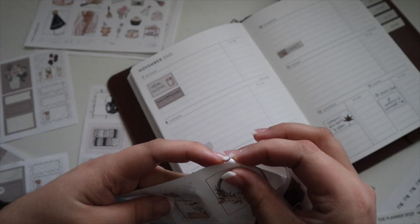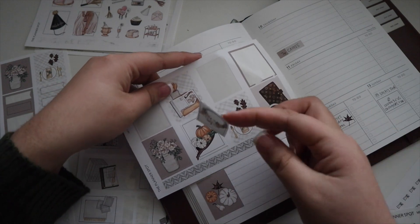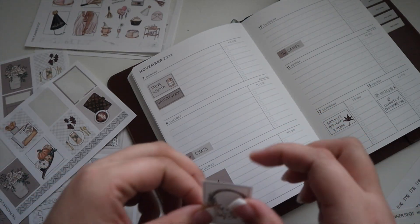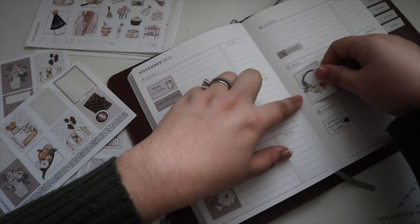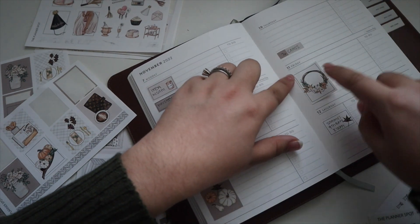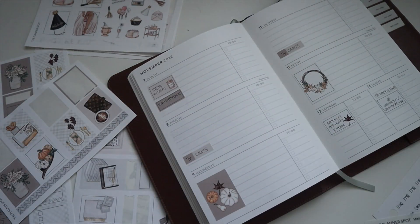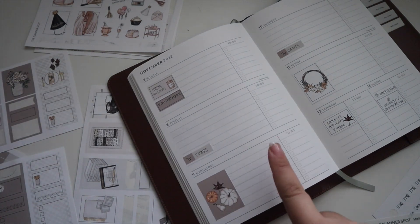Let's do the reef sticker because the other one's too similar. Thursday is class day, so Wednesday is going to be content day.